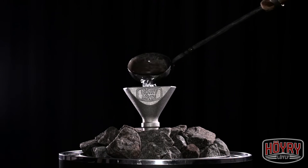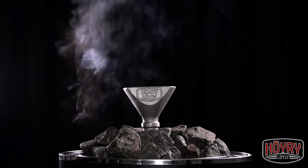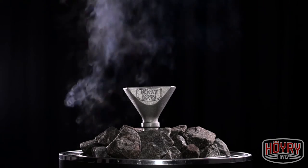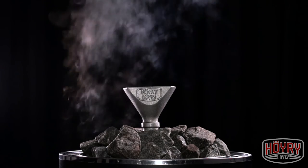This easy-to-use, high-quality product channels the water directly down into the middle of the stones. Therefore, the evaporation starts from the bottom instead of coming from the top, creating a much softer and humid atmosphere in the sauna.